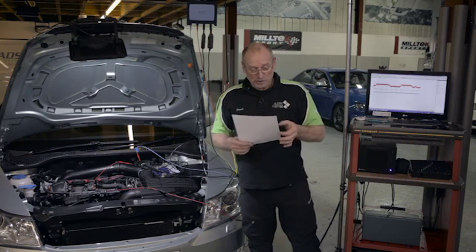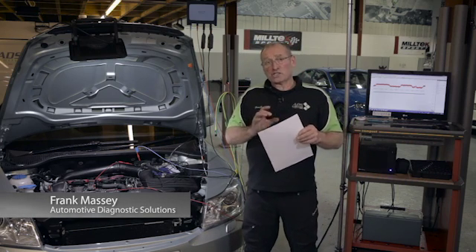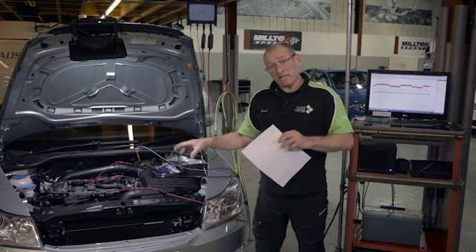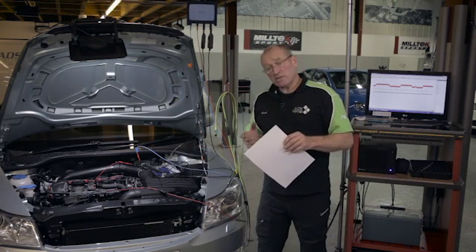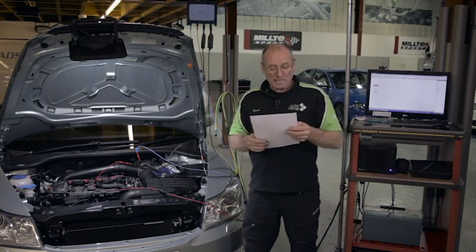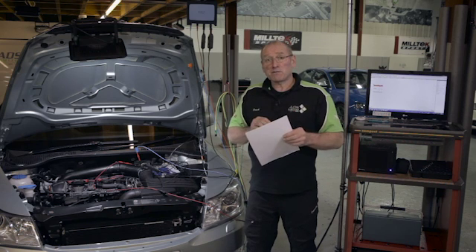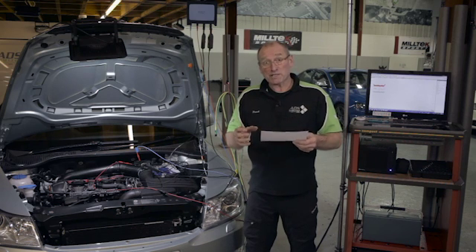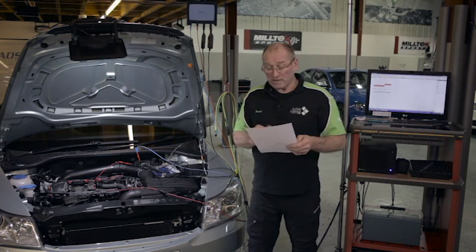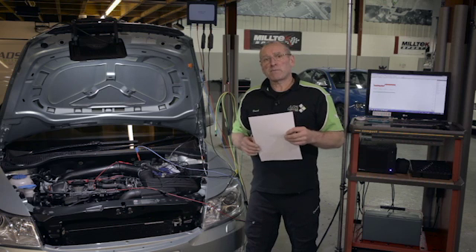The next test is to look at the wide band oxygen sensor or air fuel sensor. I've left the car running because I want the residual temperature and the exhaust system to stay high to get a good response from the lambda sensor. This is to confirm the correct fuel trim, the correct response from the oxygen sensor, to establish correct function of a five wire air fuel sensor, and also to compare it with load request.